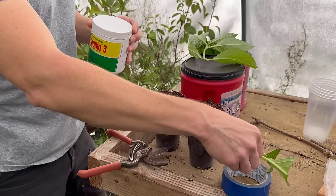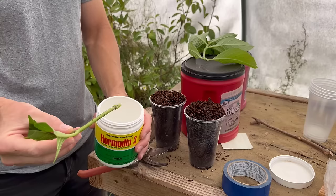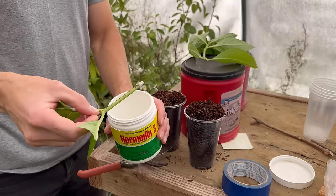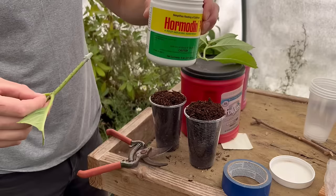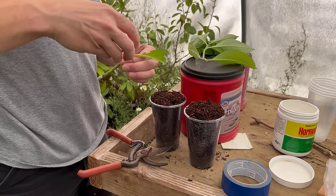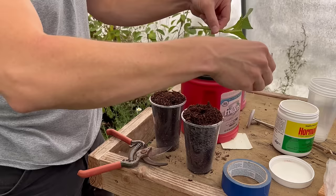The first thing we want to do is dip this into some rooting hormone. It doesn't matter what rooting hormone you use — I like powdered rooting hormones for this. We're just going to dip it in and shake off the excess. The last thing we'll do is dibble the center here, just so we don't rub off the rooting hormone as we're sticking this cutting.